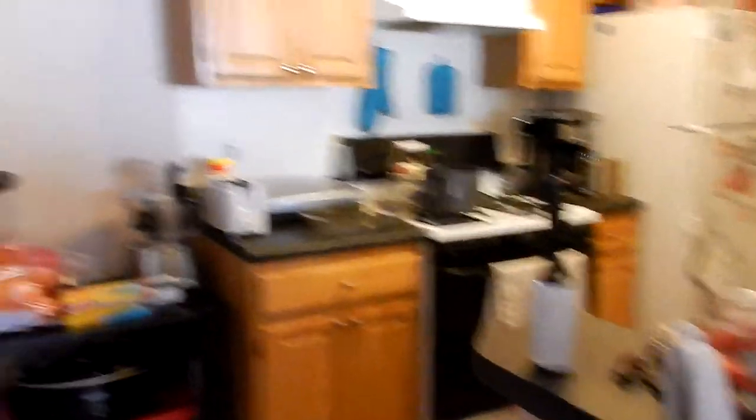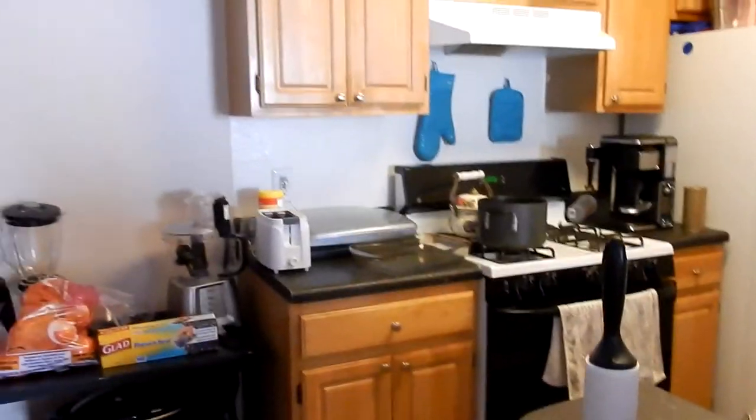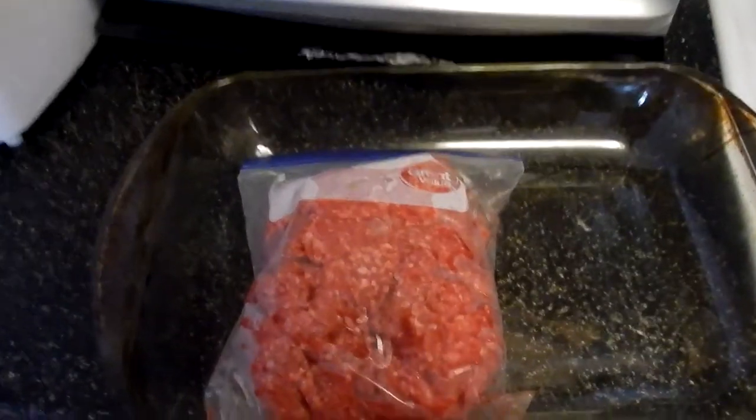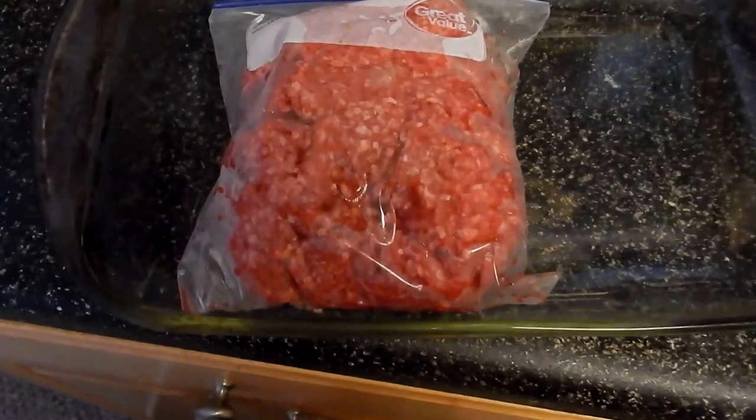What I'm gonna do right now while I kind of clean up that mess is make some tater tot casserole. Step one when making tater tot casserole: brown some beef.